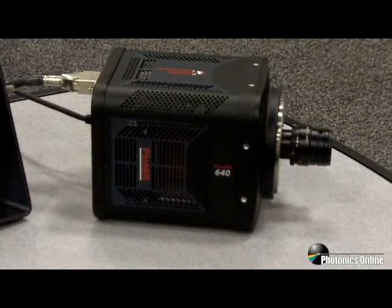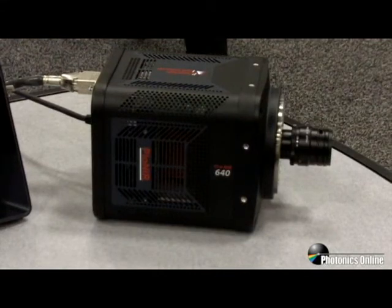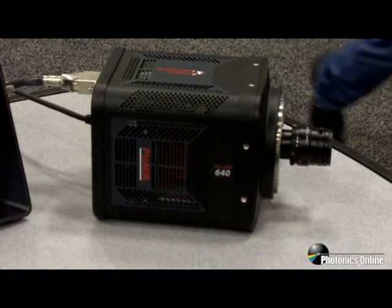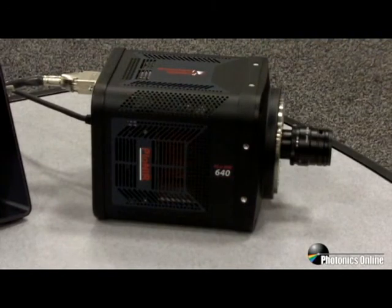You do not have to use liquid nitrogen to achieve low dark currents. The camera also has the flexibility to use external liquid circulation for vibration-sensitive environments. The sensor provides very good sensitivity, with greater than 80% quantum efficiency over most of the wavelength range of 0.9 micron to 1.7 micron.